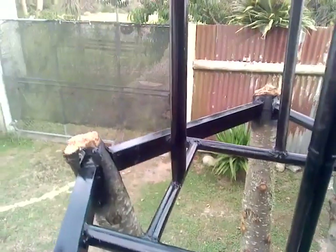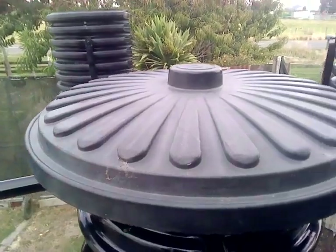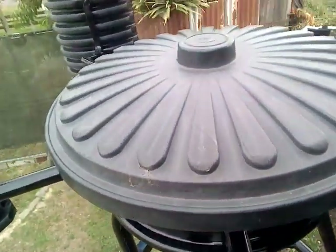Oh, what did I use for the top? I heard one of you ask that — what did you use for the top? Ha ha — a rubbish can lid!